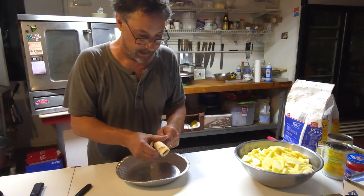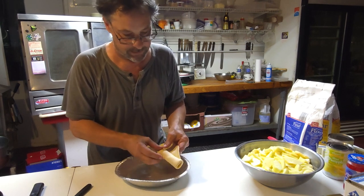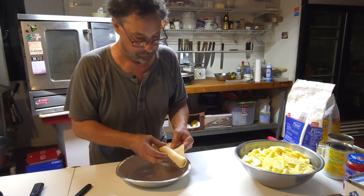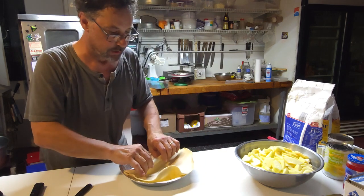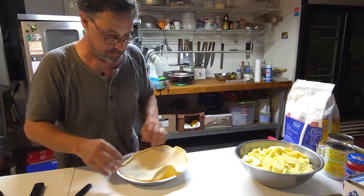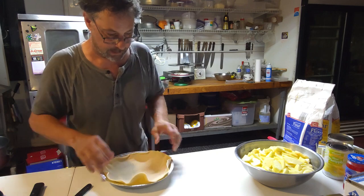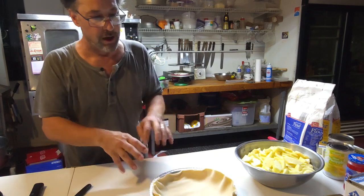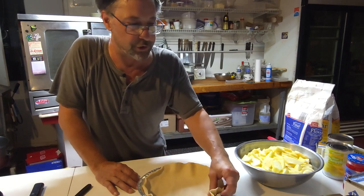We're cheating and using a pre-made shell. You want your shell to sit at room temperature for a little while to soften up. I'm going to let this sit right here in the shell before I try pressing it all in. It's a little brittle right now — I'm going to let it warm up a little bit, get it more to room temperature.